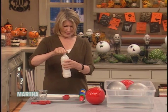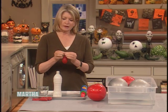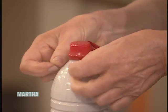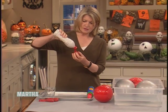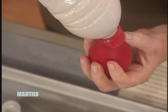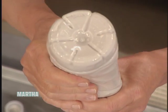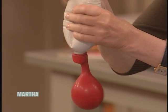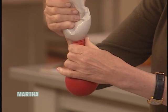Now pour this into a balloon by putting the balloon tightly around the neck of the bottle, and you pour the Plaster of Paris into the balloon. It's good to have a flexible bottle like this to make sure you get all the Plaster of Paris into the balloon.